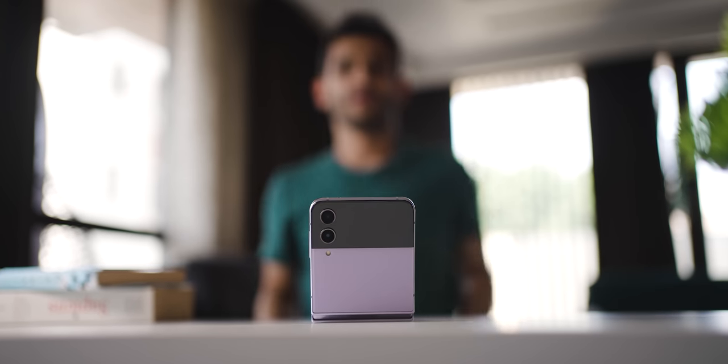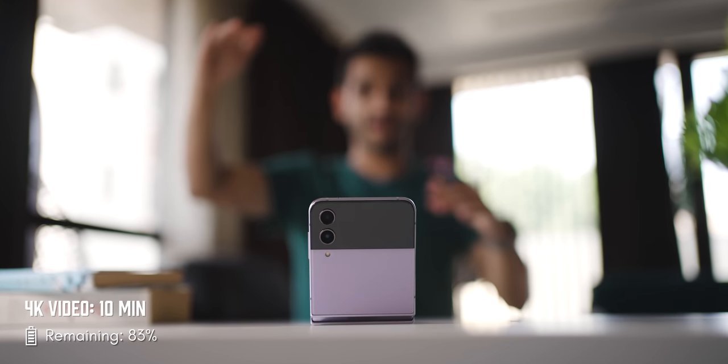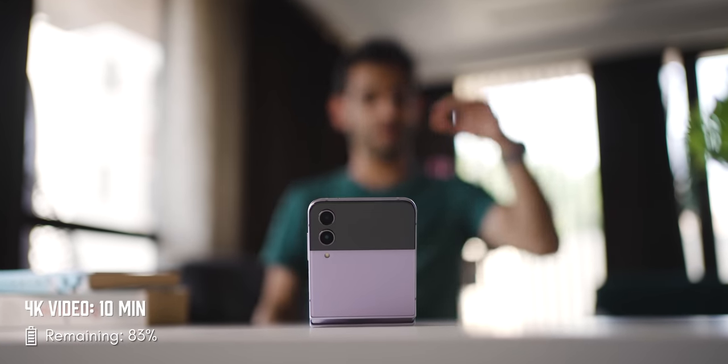This folding design really lets you have very relaxed video calls. Just place the phone in front, get the right angle, and you talk hands-free. This is what Samsung calls flex mode. And if you plan to vlog or take online classes, it makes it easy to shoot even if you don't have a tripod around.